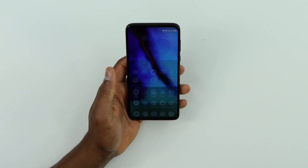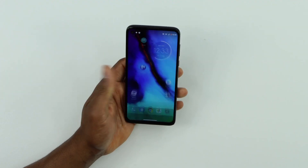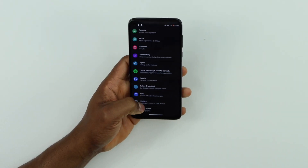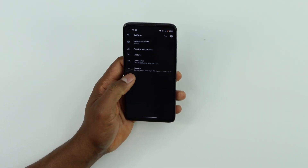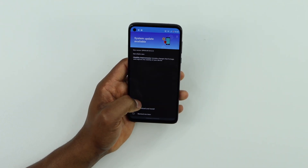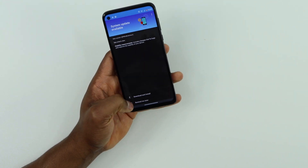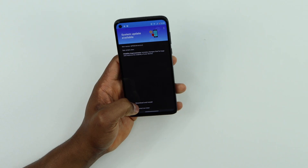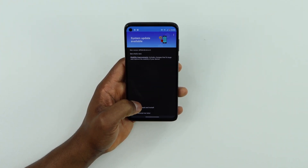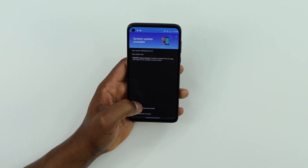Connect your phone to Wi-Fi — you need Wi-Fi for this. Click on Settings, scroll all the way down and click on System, then click on Advanced. Click on System Updates. If you see your phone has an update available, you need to do this because sometimes when your phone has an available update it starts getting problems like not detecting the SIM card or memory card.